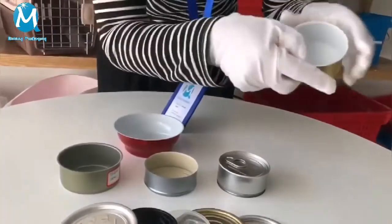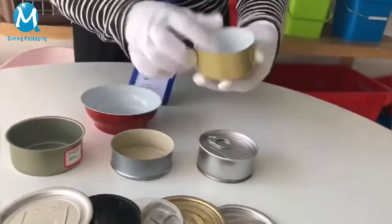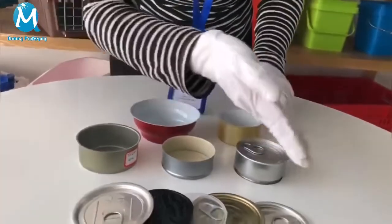The fourth type: aluminum, two pieces of food cans with bottom ribs and white inner coating. The fifth type: aluminum, two pieces of food balls with white inner coating.